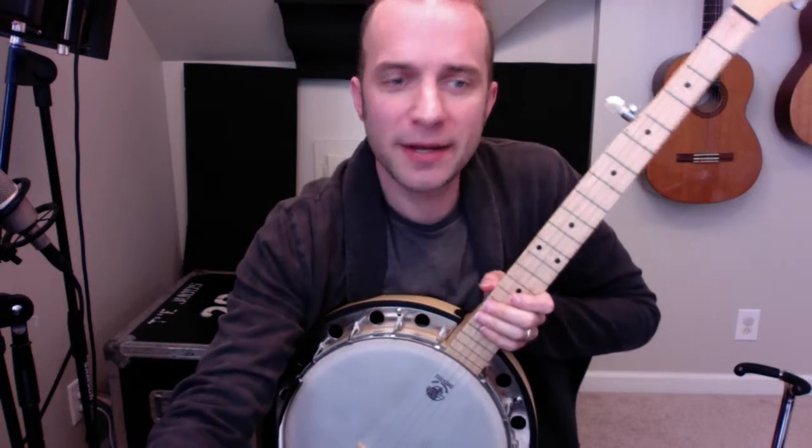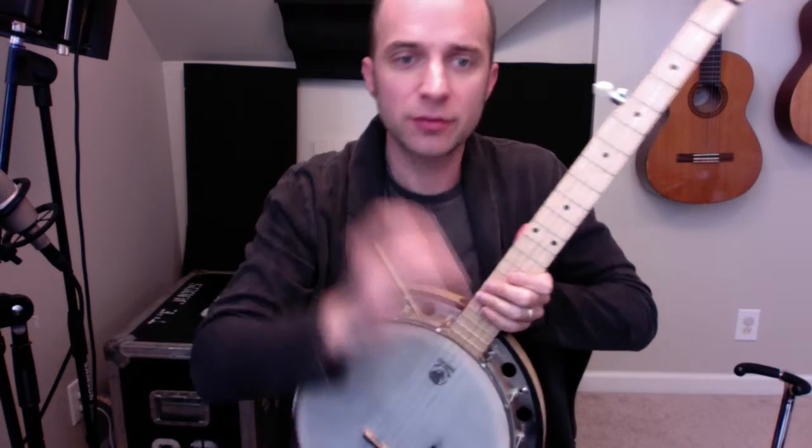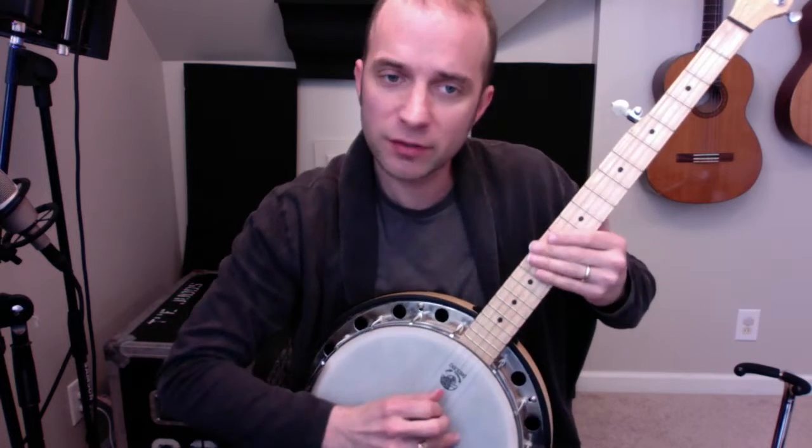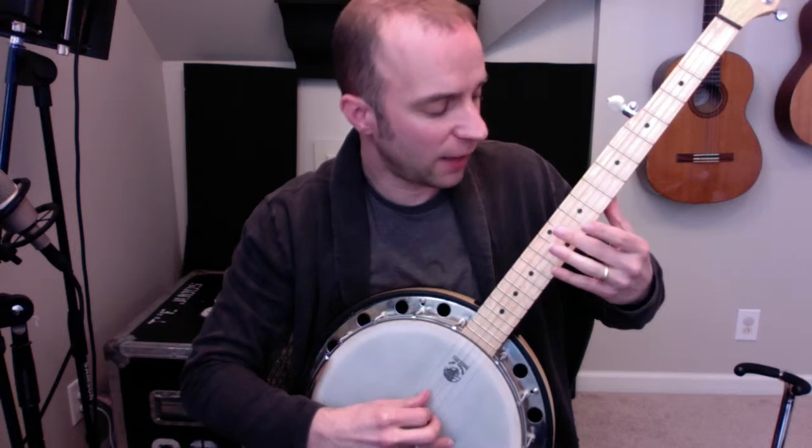We're going to work on the harmonics on the Beeble song. We're working on the first one with the twelfth fret. The tone and everything is going well. It's just the timing of it.